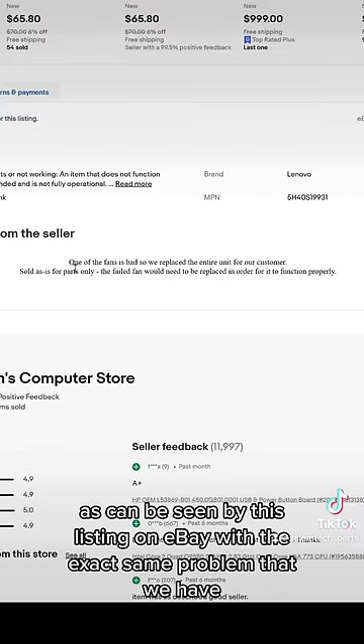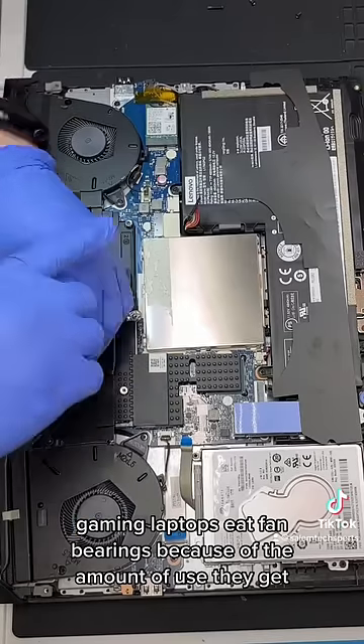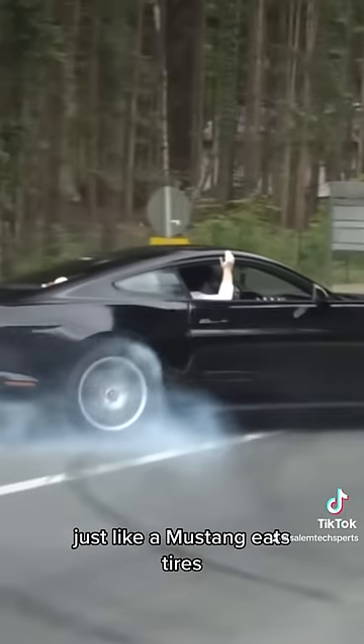A fan that is known to fail, as can be seen by this listing on eBay with the exact same problem that we have. Everyone in the industry knows gaming laptops eat fan bearings because of the amount of use they get — just like a Mustang eats tires.